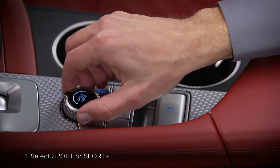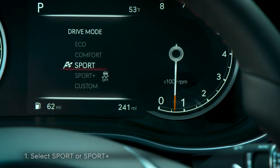Next, select the Sport or Sport Plus drive mode. The mode indicator will appear on the instrument panel.